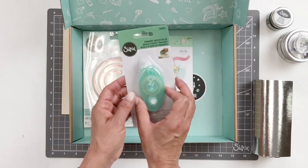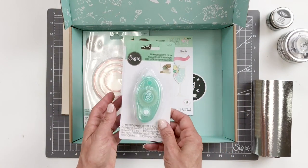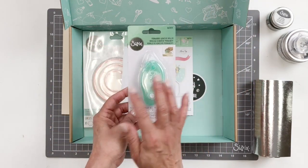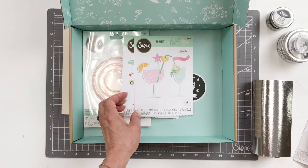You also will get the permanent adhesive roller. This is perfect for anything that you want to adhere down. Everybody can use an adhesive roller.